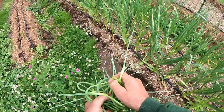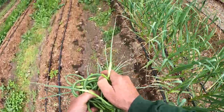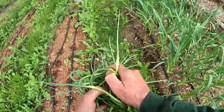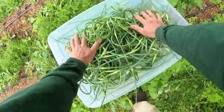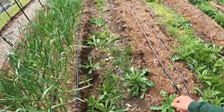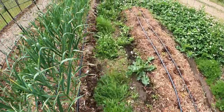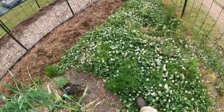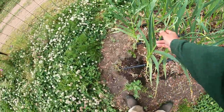I've got the center row pretty much done on this side — that's two-thirds of the garlic. Working with garlic is a comfortable one until I've got to harvest it or plant it.